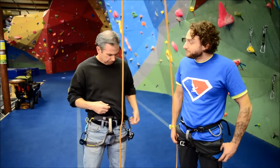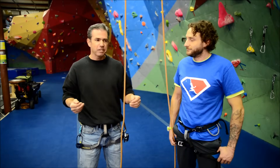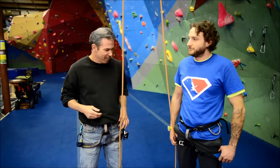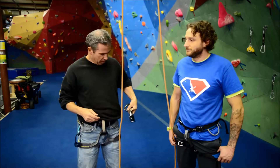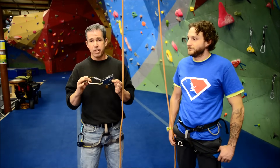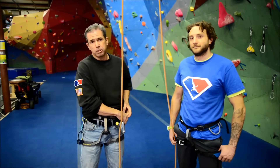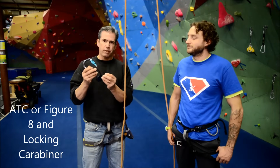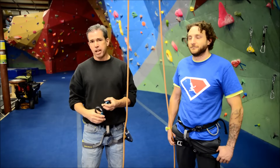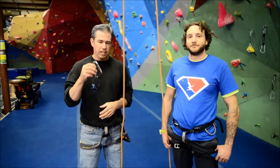For the belay check, we're going to tie in with the figure of eight knot — no bowlines, please. You can do that someplace else, but we use the figure of eight. Also, we don't use the Grigri for the belay check. We love the Grigri; it's a great device, my favorite. But for the belay check, we want to see that you can use a traditional belay device like an ATC — air traffic controller — or a figure eight, something that you actually have to manage. The Grigri does too much of the work for you, so we just want to see that you can do it with the ATC. As soon as you've done the belay check, please go ahead and use your Grigri.